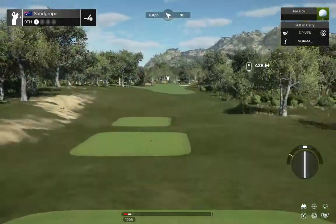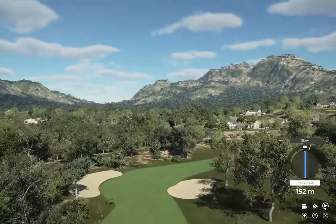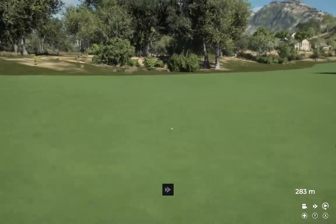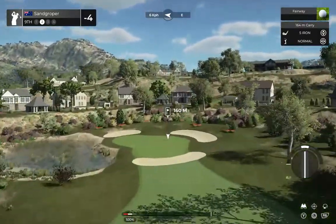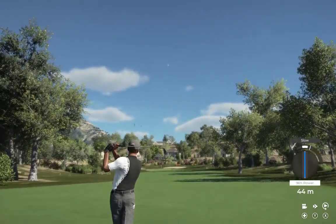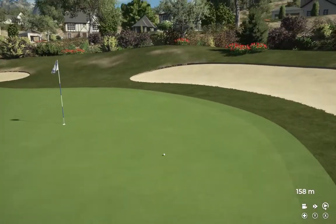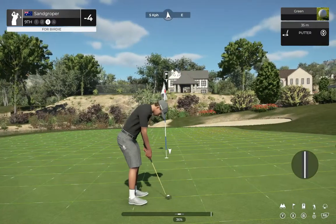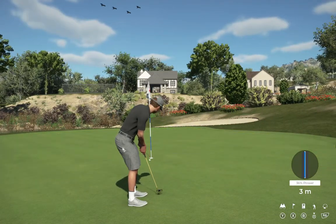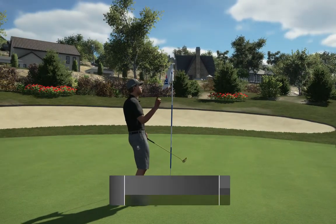And here we go on the ninth. Looks like this one's in the fairway. This one's about 175 to the pin. That'll work. Let's get a birdie and get out of here. Unlucky — just three feet left. Nice little stroke in there for par.